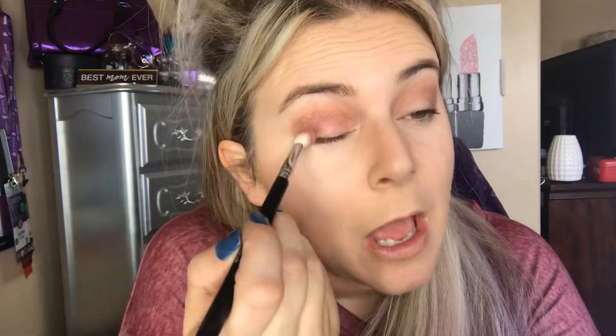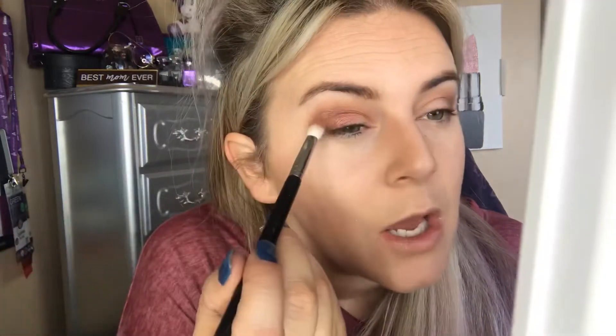Next is our fun pop of color — I'm going to use that fluffy crease brush again. We're going to focus on the outer half of the eye and put this on. You'll notice it's definitely packing a punch color-wise, which is how you know you've got a good quality eyeshadow pigment — you don't have to use very much, but it's not so overwhelming that it's intimidating.